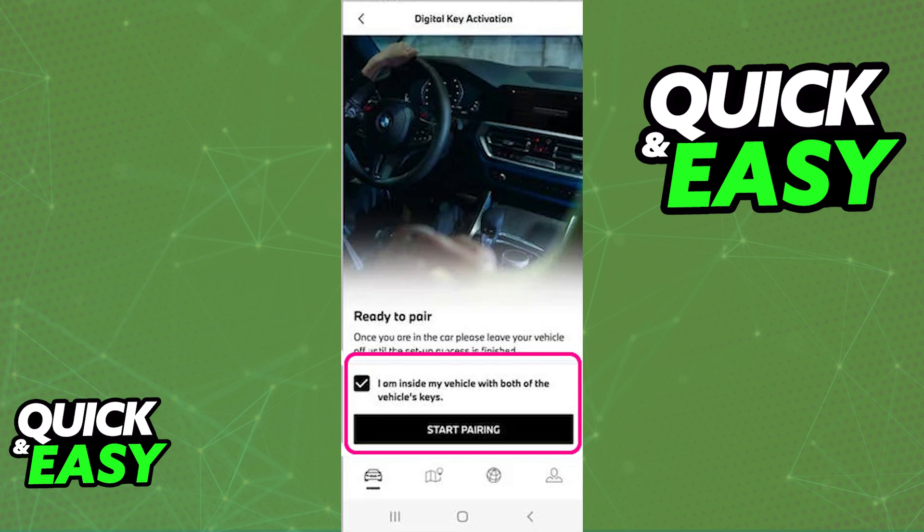You can do this process with as many digital keys as you want. Simply go to the specific application — for example the BMW application — and follow the instructions in there to use your BMW digital key. You will have to pair it with the app, and you can repeat this process with other digital keys if you wish.